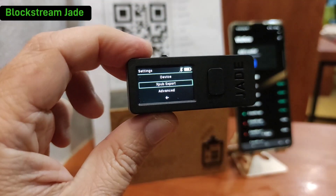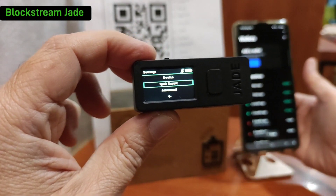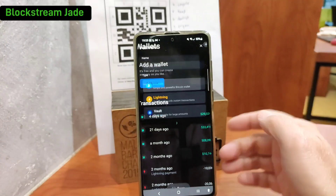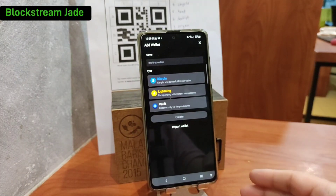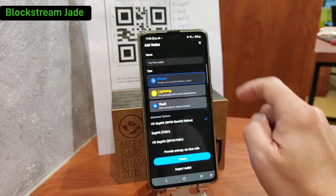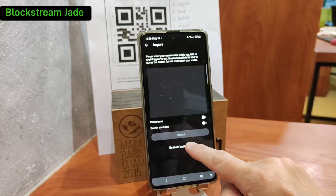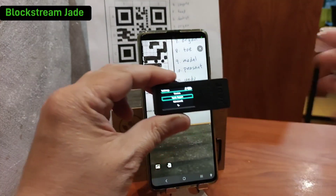Before that, what we want to do is generate what you call a watch-only wallet. Today we are using Blue Wallet — just click on 'Create New Wallet', select Bitcoin, and then do the import. Remember, this is what you call a watch-only wallet.